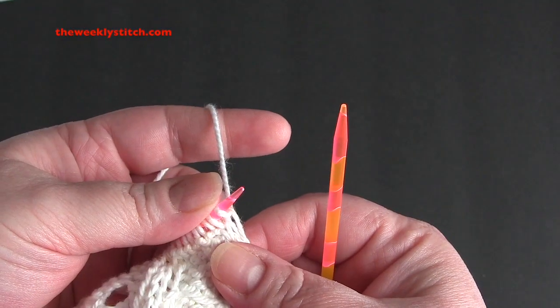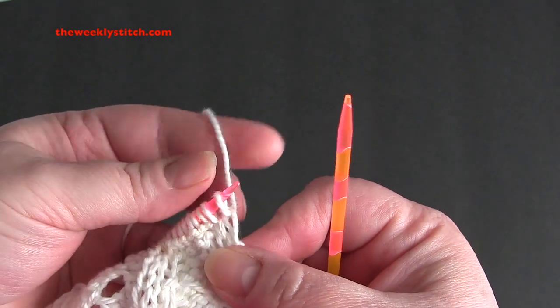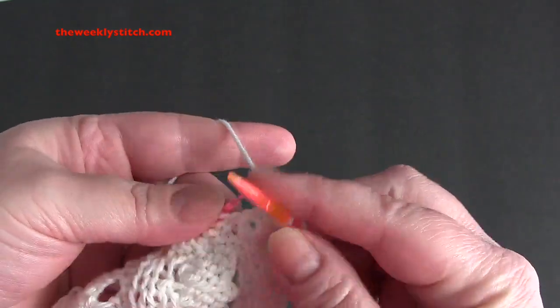For row 2 and all even rows, you're going to knit the knits and purl the purls. I will put a link in the video description if you don't know how to knit the knits and purl the purls.